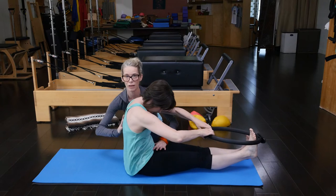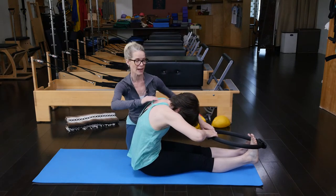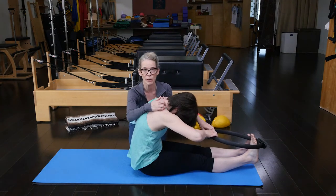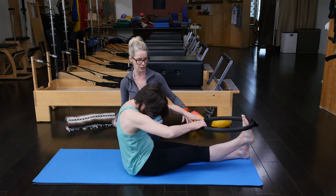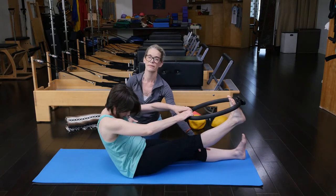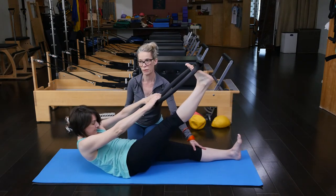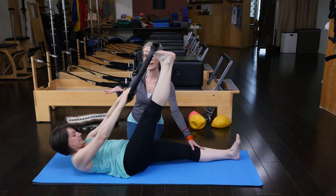She can bend her elbows here, keep the tension on the magic circle, really creating that crescent moon position of her spine. And then from here, from her pelvis, she'll start to lead the spine back down towards the floor. The leg will come up and then anchoring the heel down, getting the lumbar spine down before the bra line, bra line, upper back, and head.